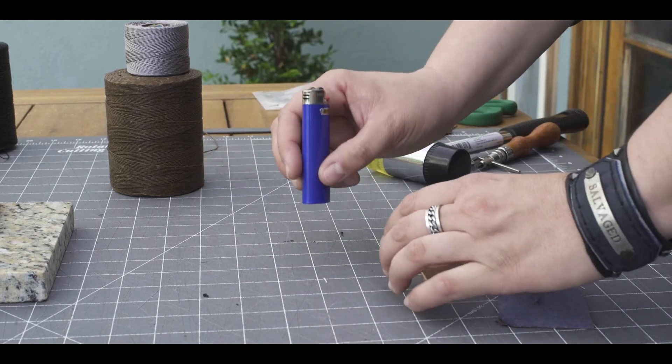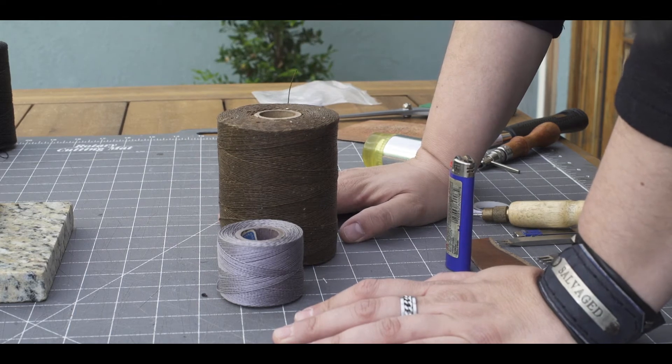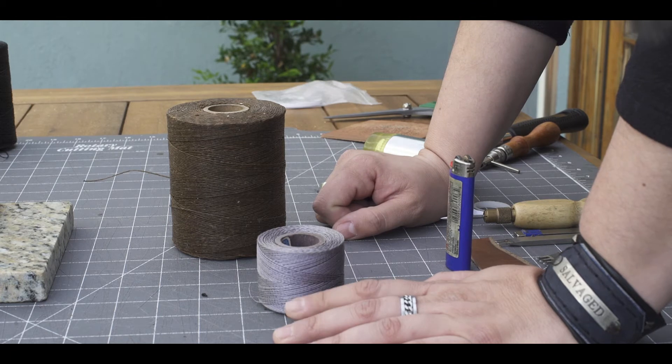So before we leave, we're going to do 'is it real or is it fake?' on these two spools of thread. This one's waxed and this one is not, which will change how they burn a little bit, but you can still tell pretty quickly which one's real and which one's fake.